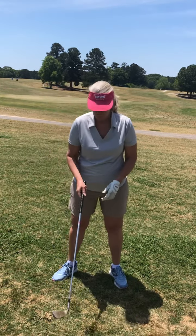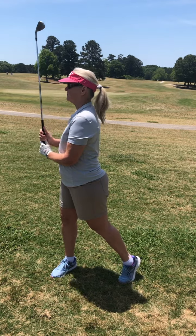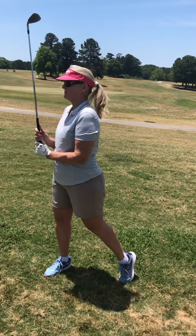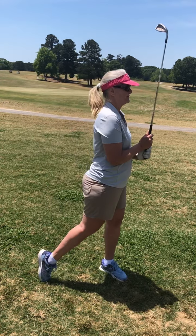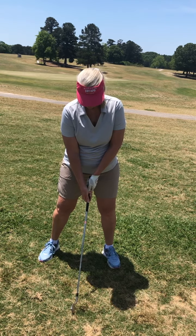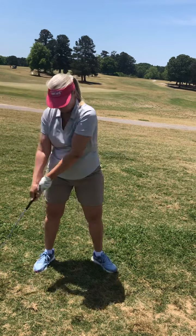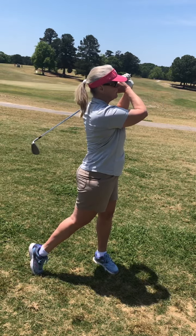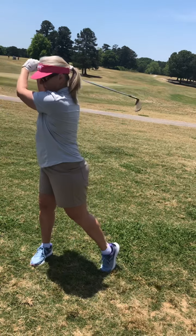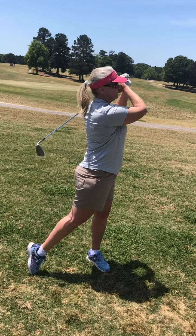Now we're going to take the club in our hands with it standing straight up in the air and turn the same way. Then we lower the club to the ground and make that same turn, pivot, and swing through — dump it on your shoulder. See how relaxed it is? It just dumps on her shoulder. The fluidity is beautiful.